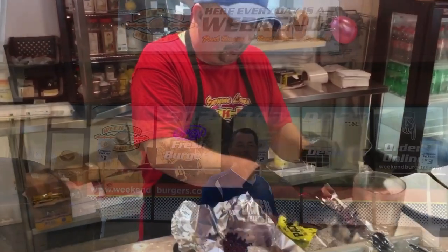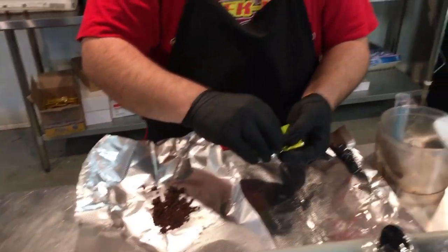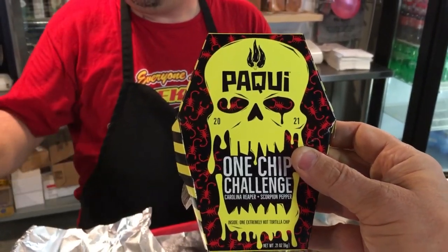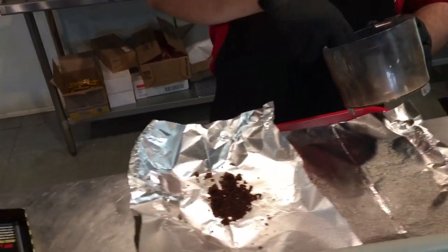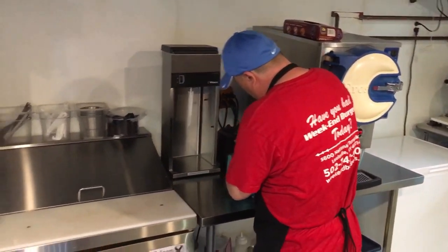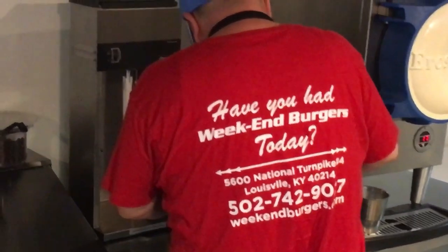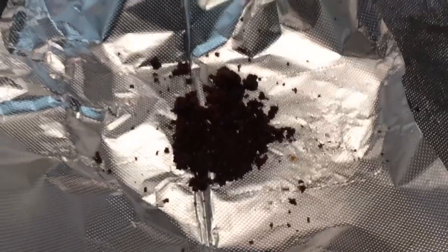I might hang around and even eat some other stuff afterward if I go ahead and defeat the challenge. I just want to show you some of the prep work going into this One Chip Challenge burger. This is Moe, the owner of Weekend Burgers. He has ordered the new, updated Paki One Chip Challenge, which has an additional flavoring of scorpion pepper on top of the Carolina Reaper. He's grinding them up in a food processor. He's already ground one chip up, and that is going to be going into my burger.